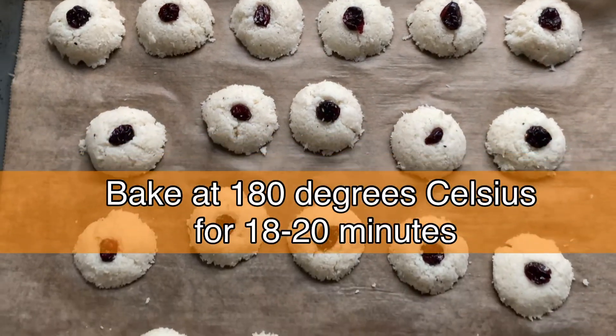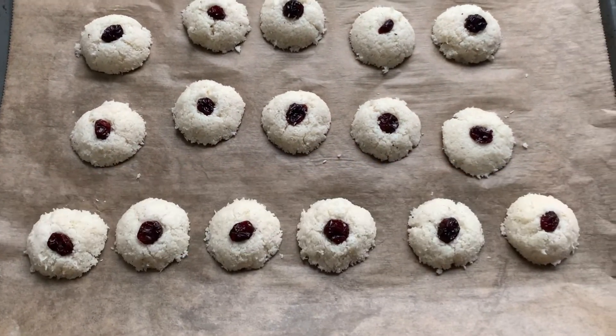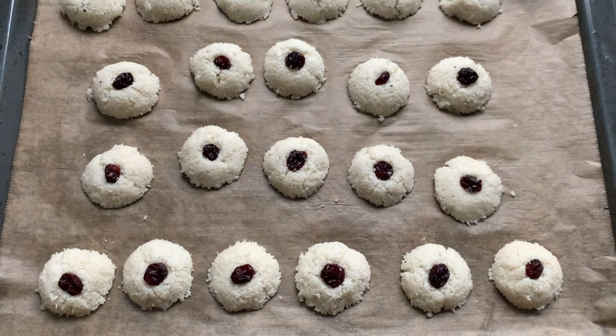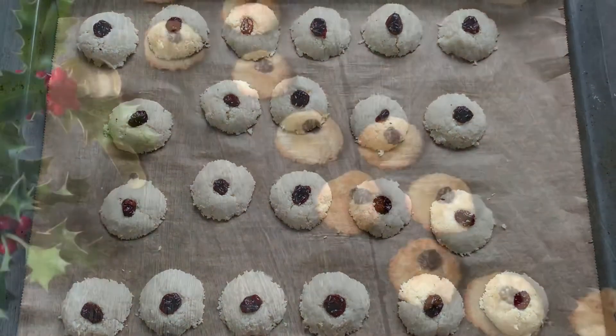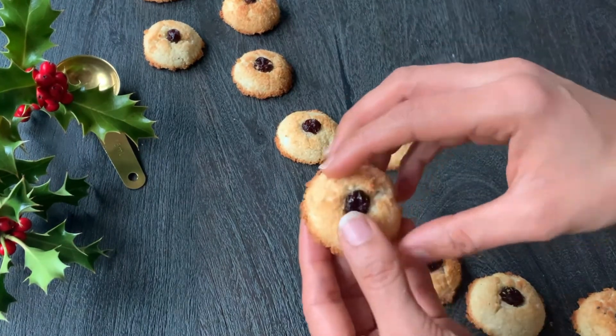Bake the cookies at 180 degrees Celsius for 18 to 20 minutes or until golden brown on top. Rest for a few minutes before taking them off the tray. The cookies will be crispy from outside and soft from inside.